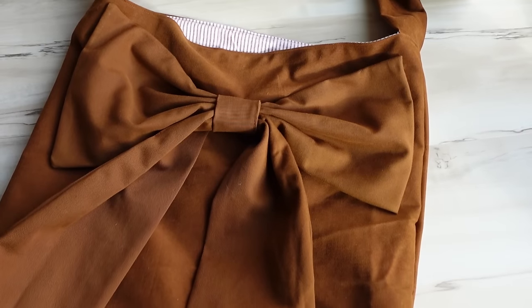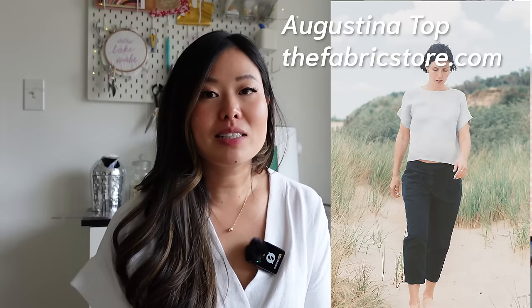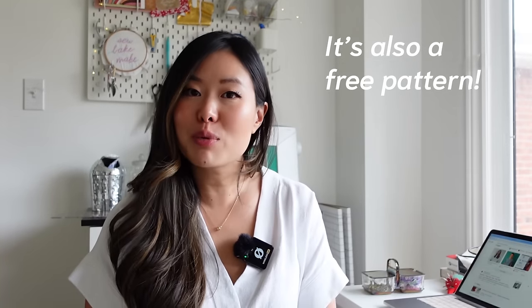A bag pattern is also cool because you can wear and use it too. I'm working on a free pattern as part of this beginner video series. For simple top patterns, I'd suggest a boxy top — the Lou Box Top by Sew DIY is the one that comes to mind first; there's also the Augustina Top on fabricstore.com. Another great beginner pattern is the Ogden Cami by True Bias — it's a dartless camisole with a V-neck, partial lining, and spaghetti straps, so it teaches you how to line a garment and lots of good beginner techniques.